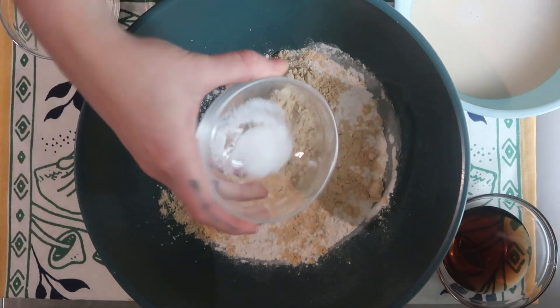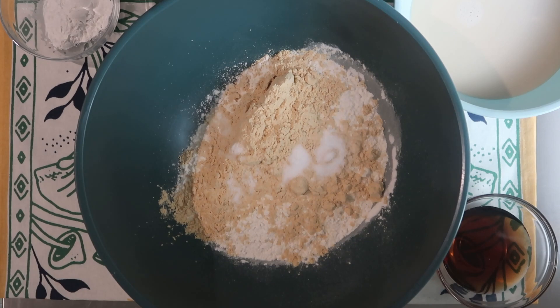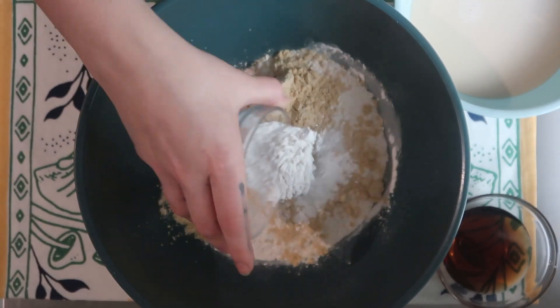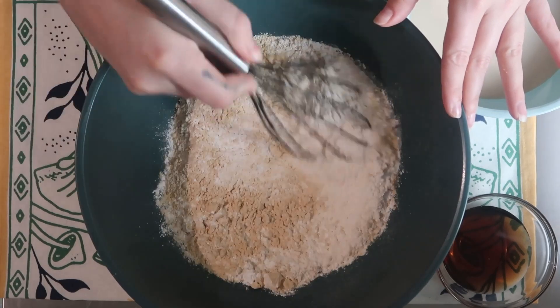And then I have half a teaspoon of salt - it's actually sea salt because I'm working through a whole bunch of other salts. And then we have two tablespoons of baking powder.